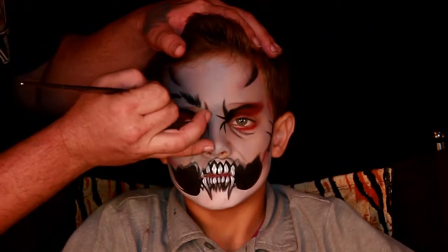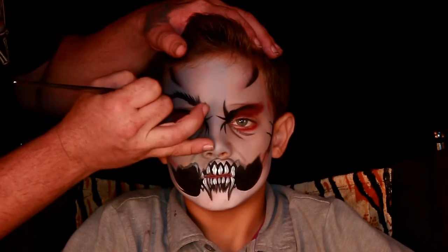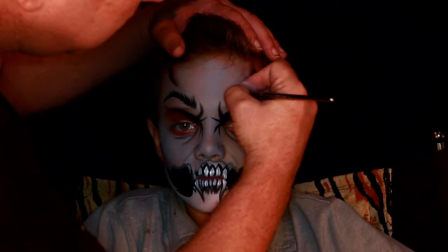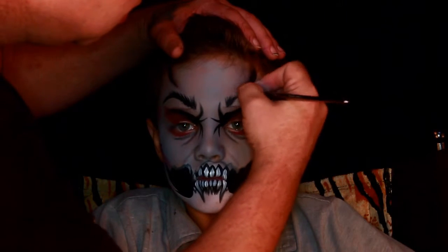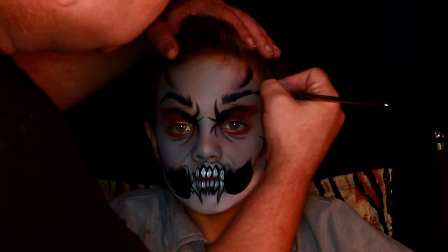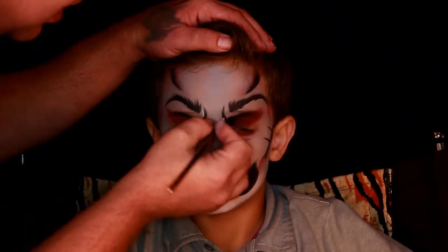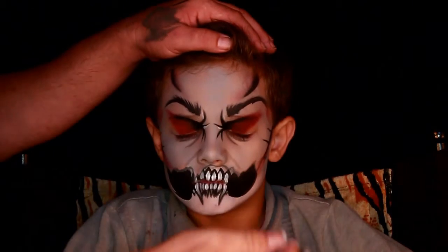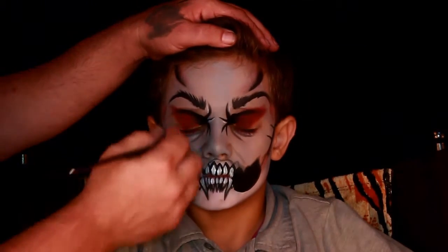Don't worry about filling them in completely because as they talk and move the teeth will fill themselves in and give more dimension. Now I'm going in and giving him some eyebrows because I thought a vampire needs eyebrows — so we give him nice furry eyebrows. And of course the white specular highlighting that I do on every one of my designs.